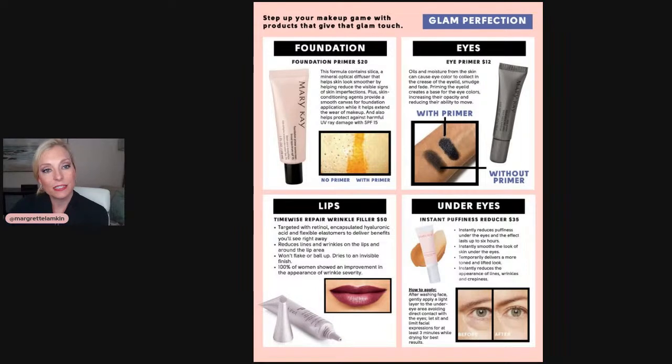First and foremost, you have got to have a great foundation primer. Remember the foundation primer I shared with you on another video — it's in the skin prep and flawless face video. You need to have that primer on your face before you put foundation on, because otherwise you're going to have foundation on top of all those pores and it's going to make the pores look even more defined. When you have the primer on, it's going to help the foundation last longer, you won't have to use as much, and it's going to look more airbrushed.